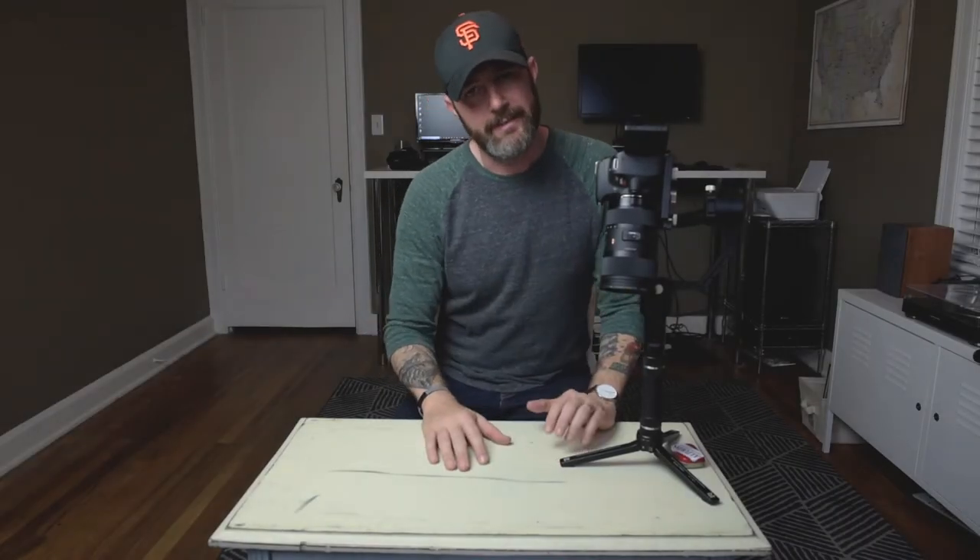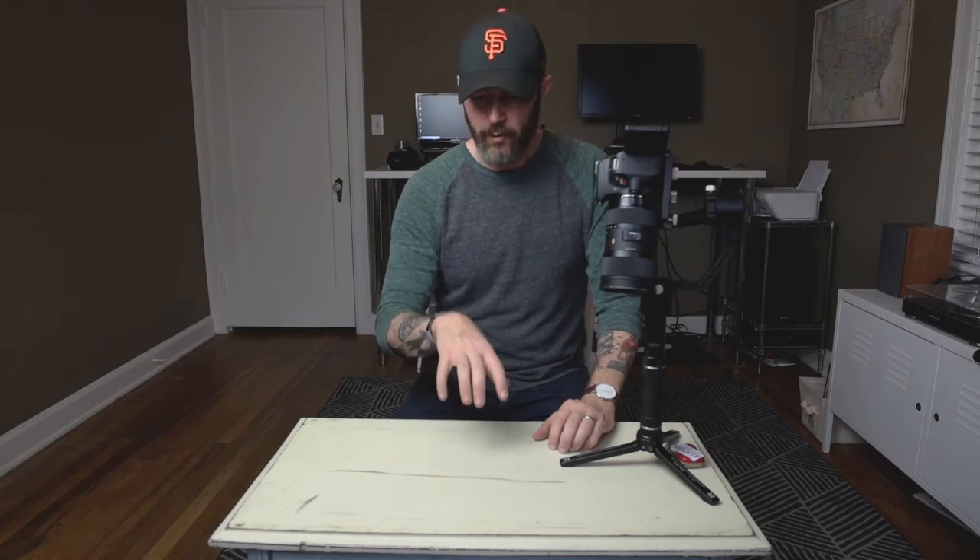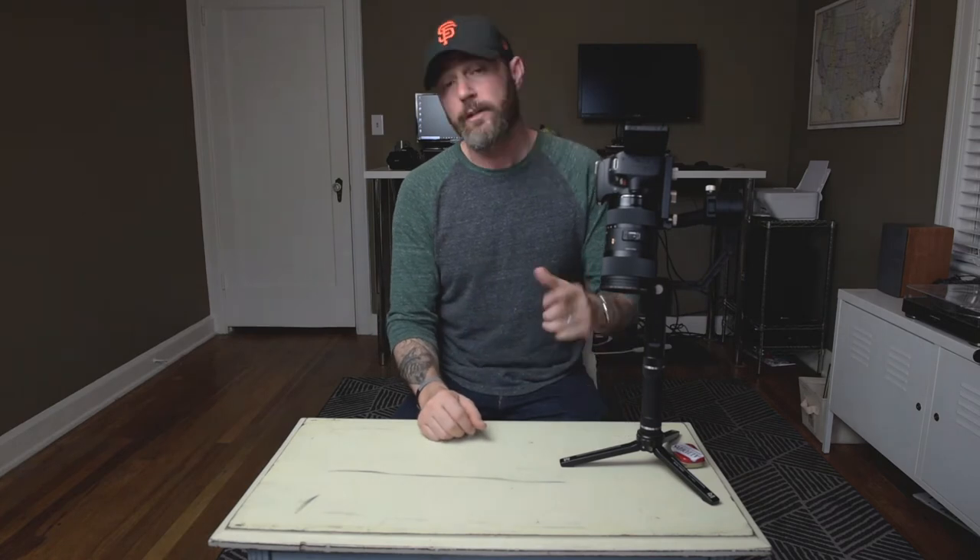Hey, what's up guys. It's been a few weeks since I vlogged — I've been traveling like crazy — but hopefully I'm getting back in the swing of things and gonna start cranking them back out. Wanted to jam out a real quick video with you.